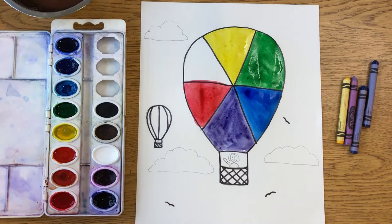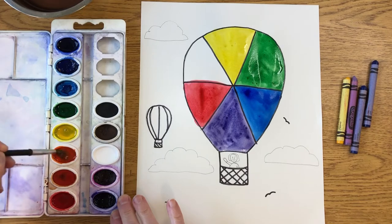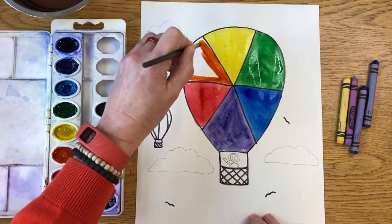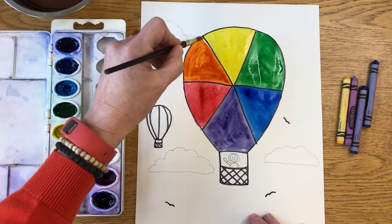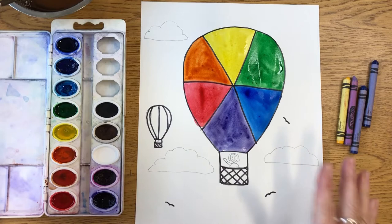If you said orange, you are correct! When you mix yellow and red you get orange, so I'm going to paint that area orange. I'm being really careful in the middle here, because if all those colors are touching and you're not careful, you could end up making brown — that's what happens when you mix all the primary colors together. You can experiment on another piece of paper if you want to see that.